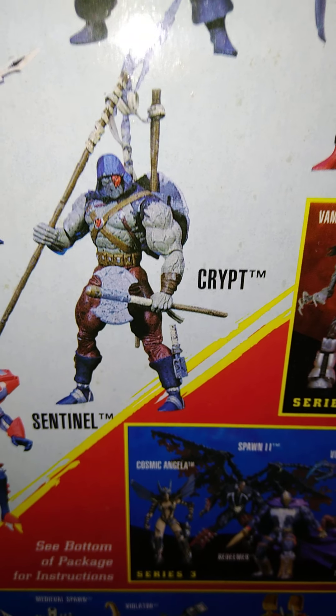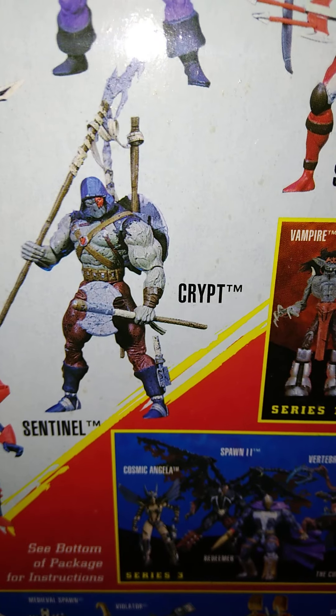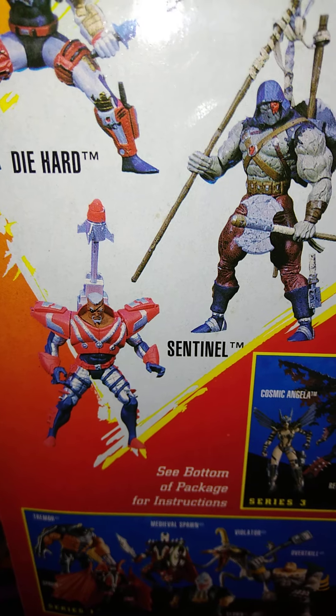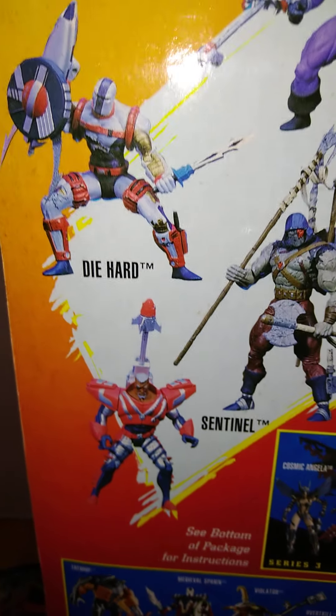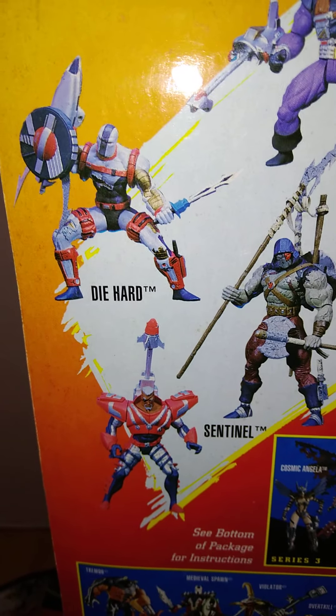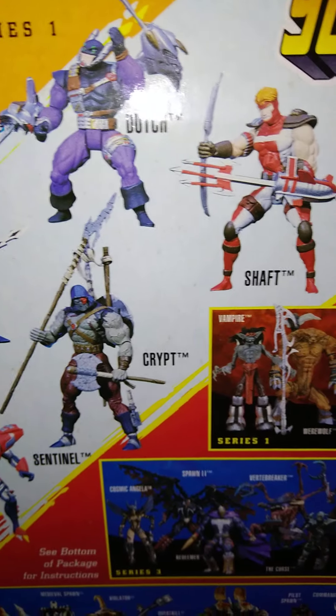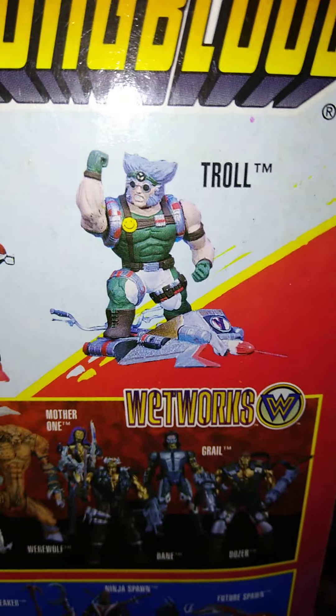Not sure how successful the Youngbloods and the Wildcats were. I think Chapel was part of the Youngbloods — Chapel is also a Rob Liefeld creation. Chapel is the guy who killed Al Simmons. But in the movie, I always wondered why in the original Spawn movie they didn't have Chapel, but they had Emilio Estevez's father as the bad guy. And he's Charlie Sheen's dad too — they're brothers.